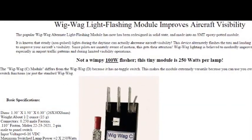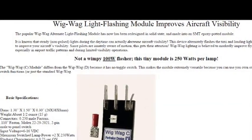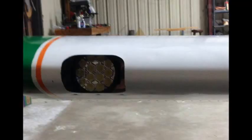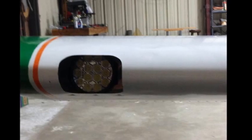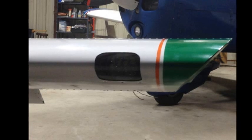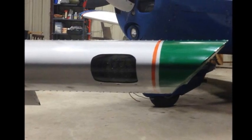Here's the wigwag flasher that I bought from Perihelion. It's 250 watts a side and it's lightweight. So I took these lights, mounted one in the right wing, one in the left wing, put the Lexan covers back over the lights, and let's give them a shot and see what we got.